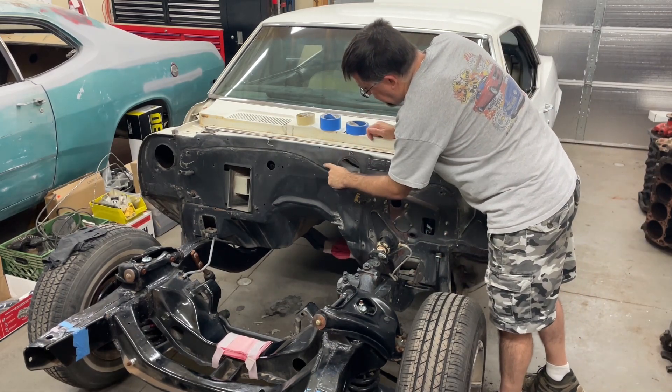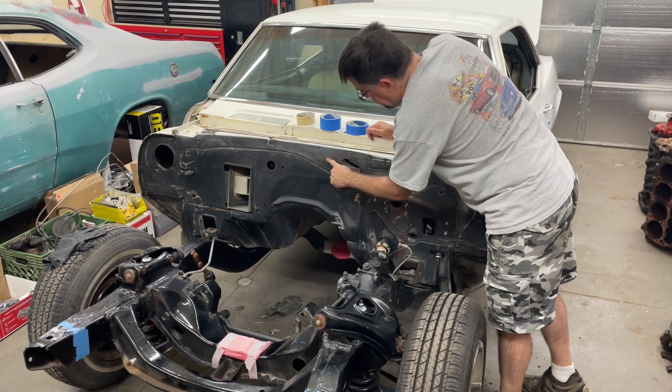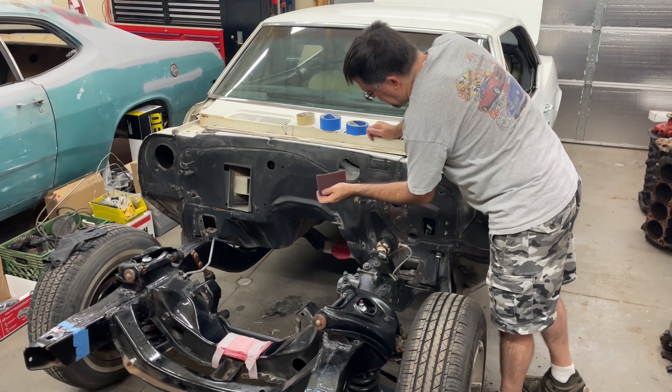I don't know if you can see this or not, but there's actually a factory run right here, so I'm going to see if I can knock that down as best I can.